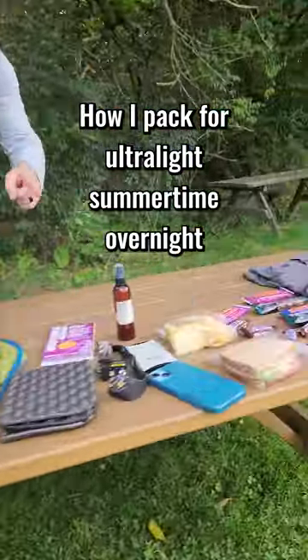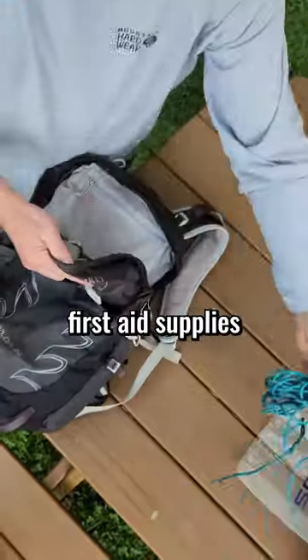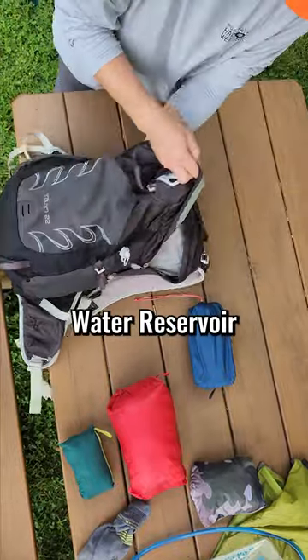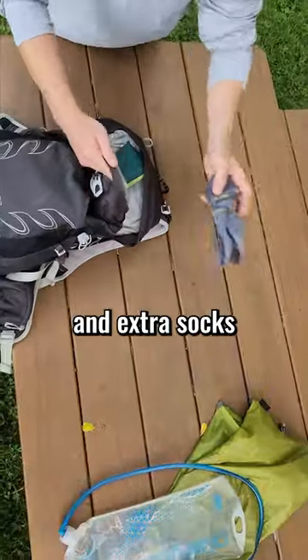How I pack for an ultralight summertime overnight in the woods. I load up my Osprey Talon 22 with first aid supplies, bear rope and a platypus water reservoir, a short NeoAir Therm-a-Rest, an insulated jacket, wind jacket, rain skirt, and extra socks.